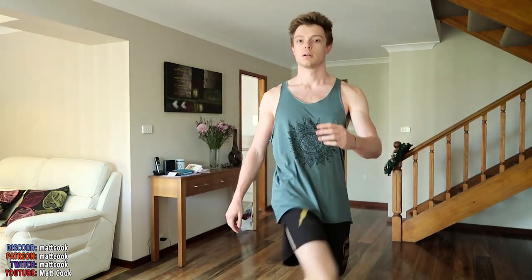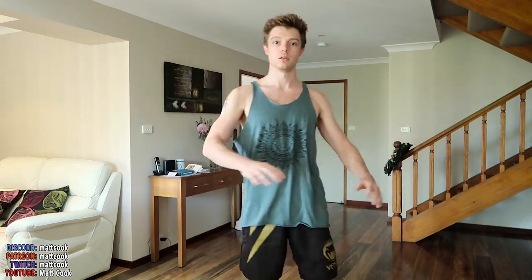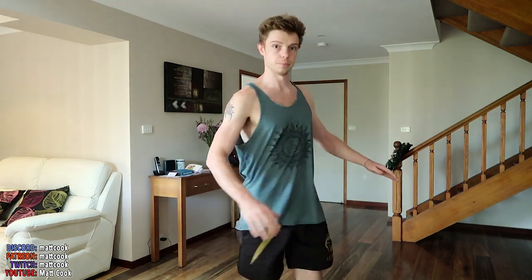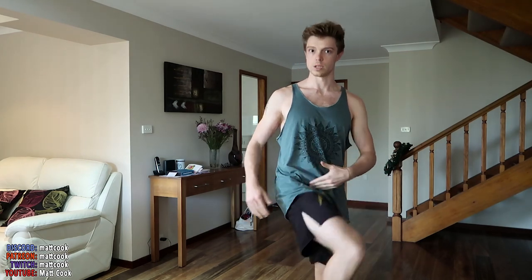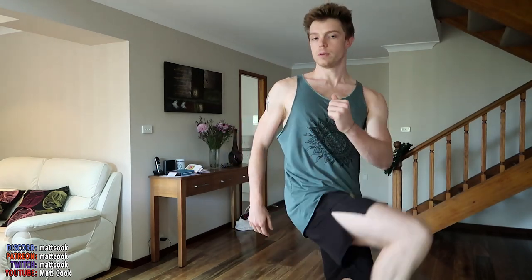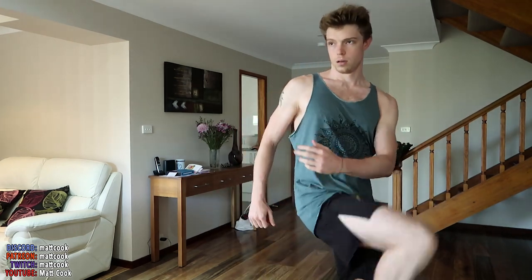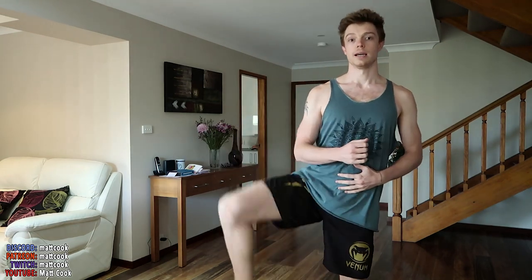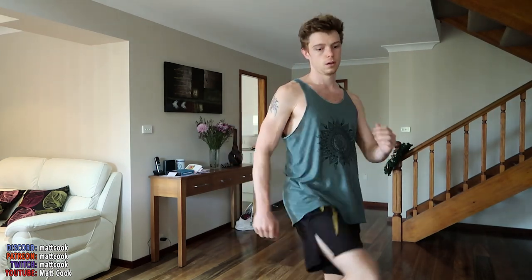Now let's do across the body. For balance, you can use your arms like this, but you're really coming across. You'll feel it more on the inside, because you have different hip flexors for different positions. So far we've done outside, done straight, and done inside.